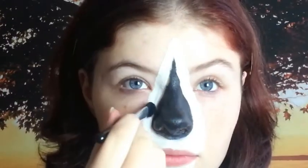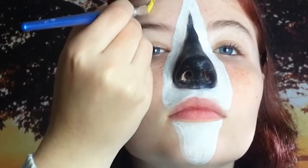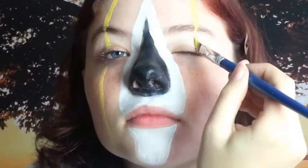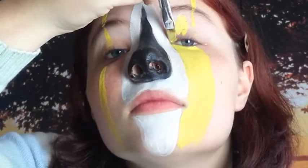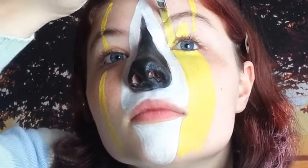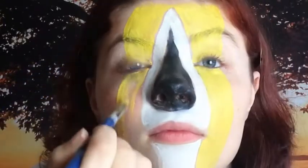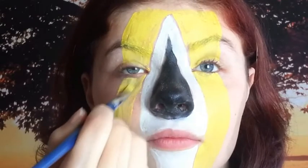I go over it with a white eyeshadow — yellow. This helps strengthen the colour in certain areas and also to just enhance it as well. Now with the yellow, I go down the sides of where the white are. Set it across my eye. Now colour that all in.